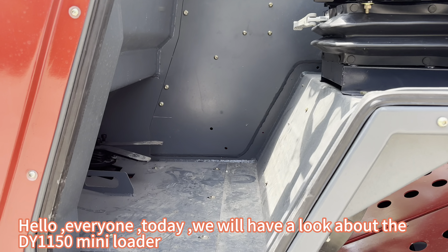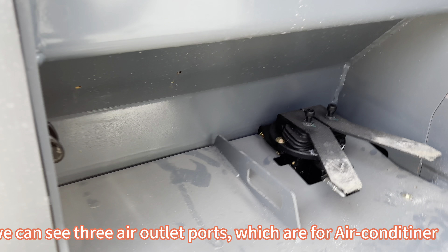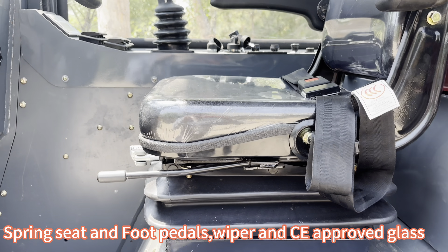Hello everyone, today we will have a look at the DY-1150 mini loader. We can see three air outlet ports which are for the air conditioner, spring seat and foot pedals, wiper, and CE-approved glass.